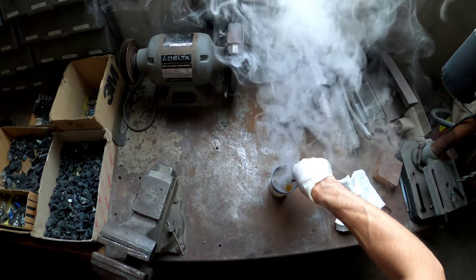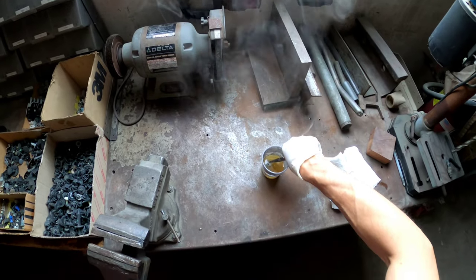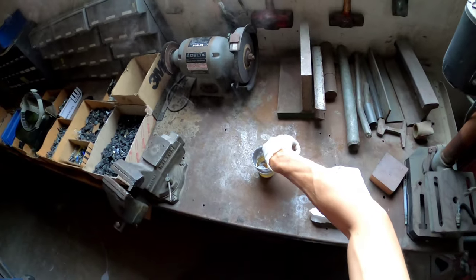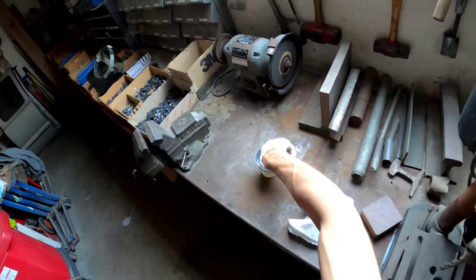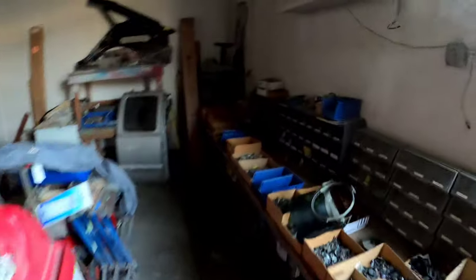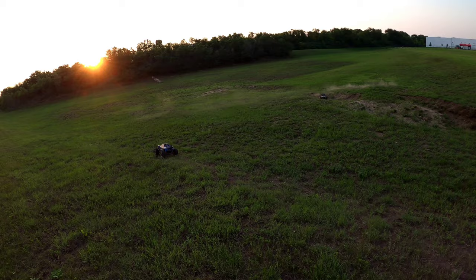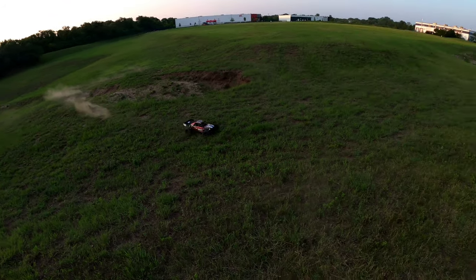We're going to let this cool off and get right back to the video — see what happens. Try to do it in a ventilated area. Heat treat it and harden it up. So far so good, we'll see how that goes.